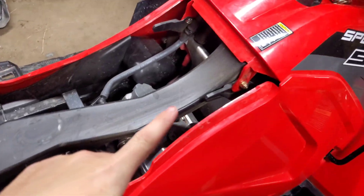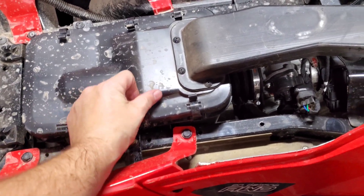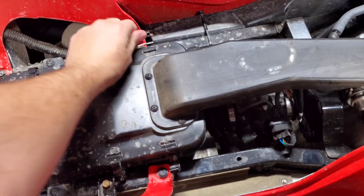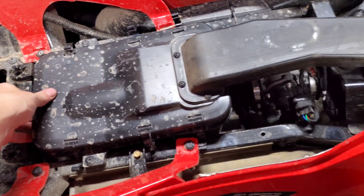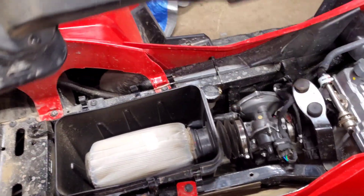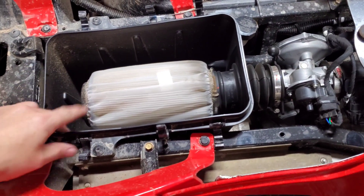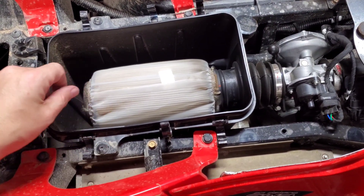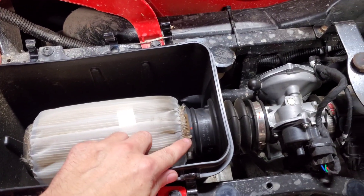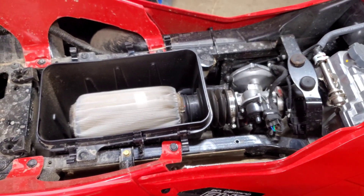Our next step is going to be to come over here to the air box and we're going to undo these six clips, three on each side. That'll give us access to where we need to be to change the air filter. We just pull this off and set it aside, and as you can see, here is the stock air filter that comes with the bike. Next we're going to need a flathead screwdriver to remove this clamp and we're going to have to use that clamp on the new filter.